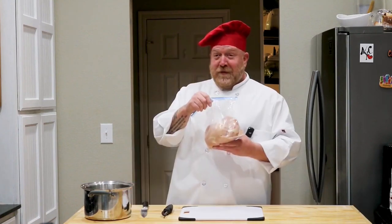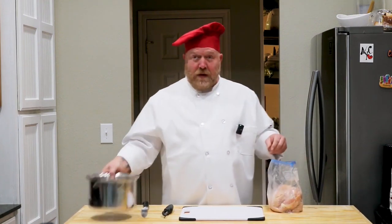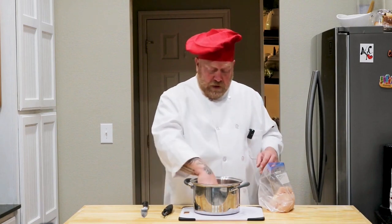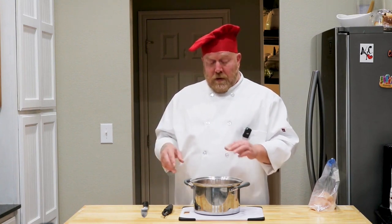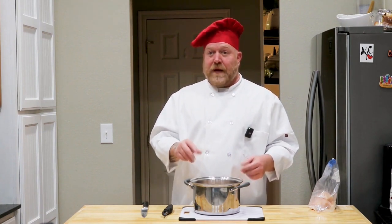Now onto our last ingredient: defrosted chicken breast. We're actually just going to boil this. One of the reasons we don't want to fry the meat is because she already has an upset stomach, and any oil can irritate that stomach even further. So we're going to boil it to remove as much fat as possible. Make sure the chicken is fully covered with water, bring it to a boil, cover, and let it simmer for about 12 minutes or until the internal temperature has reached at least 165 degrees — that way you know it's cooked.